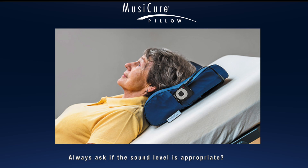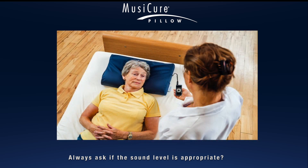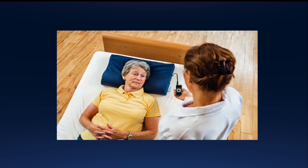It is important that the volume is not too loud, and it is not possible to judge this simply by holding the pillow in front of you. You have to lie down on the pillow itself to hear if the level is appropriate.